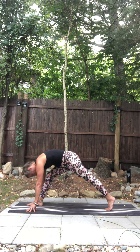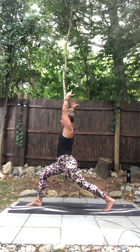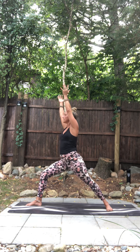Shift into the front leg, rise up — high lunge. Right hip back, left hip forward, gaze up. Spin your back heel down — warrior two. Bend into your front leg, gaze over your front hand. Take a deep breath in. Reverse your warrior — flip your front palm, reach back. Reach up and sway back.